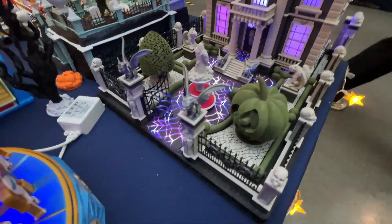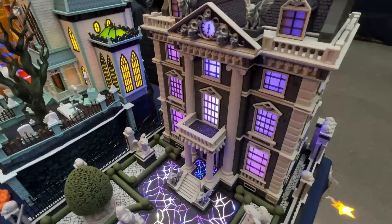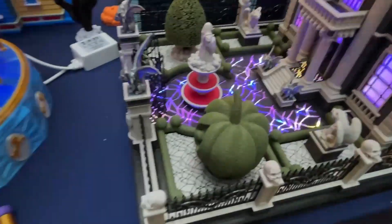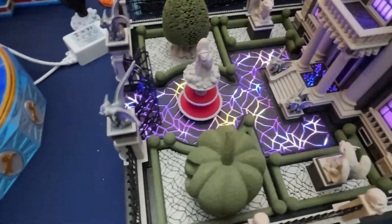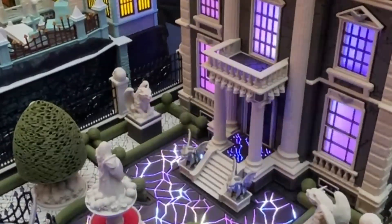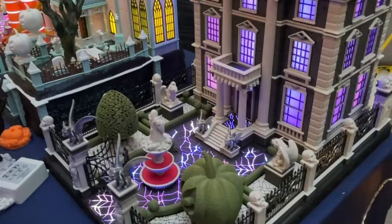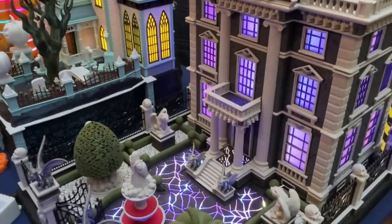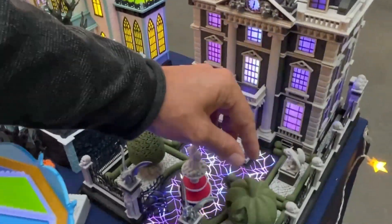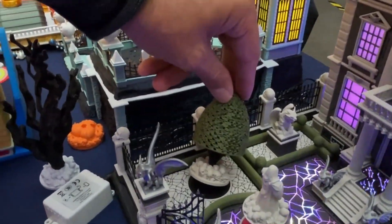Next to it is another Halloween model — the Haunted Manor. The Haunted Manor uses lights in a different way: not only in the building but also on the floor, utilizing the same simple LED strip lights. The effect is quite dramatic — probably even more so in person than in pictures or videos. You can see how the light shows on the floor and through the windows.